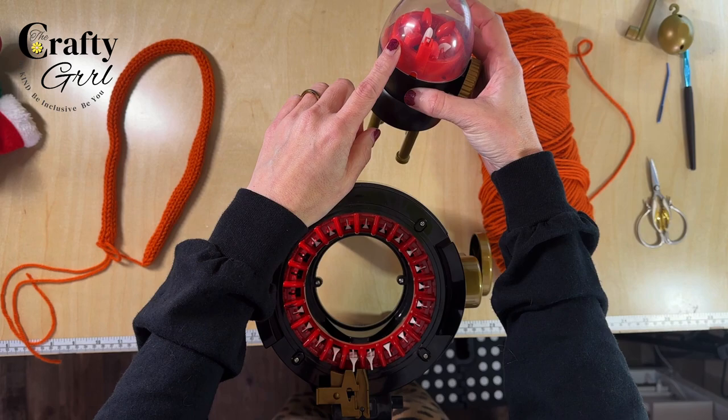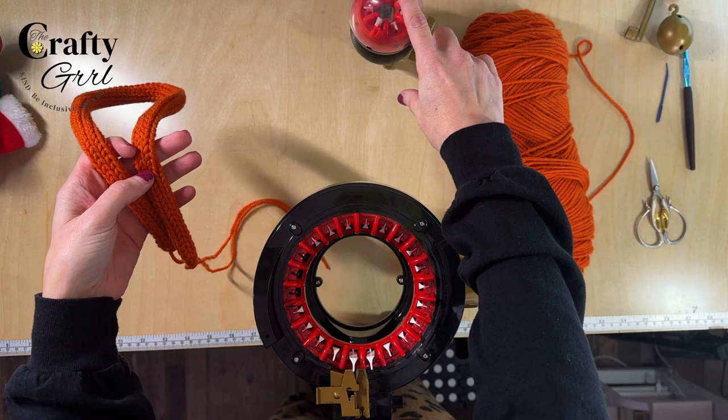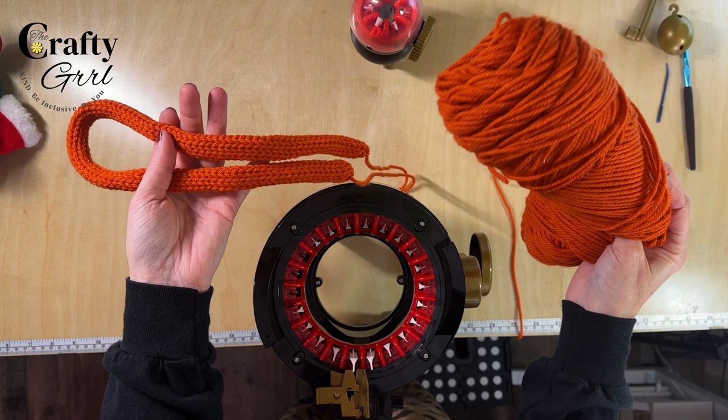If you're not familiar, I-Cord looks like this — it's so beautiful. The Addi Egg is definitely temperamental, so you can only use certain yarn in it. I'm using a four-weight yarn and I think the color is Rust, pretty sure from Joann's.